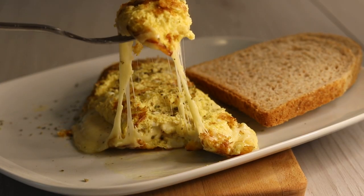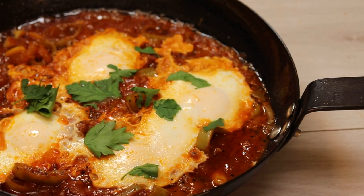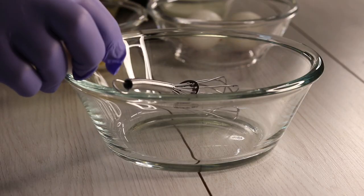Hello everyone, this is Chef Nadel with you all the way from Norway. In the following series, I will present you with the restaurant-grade recipes you can use in your own home.